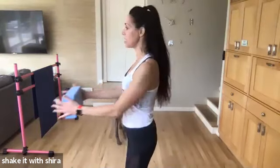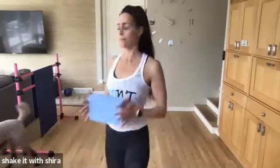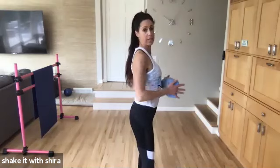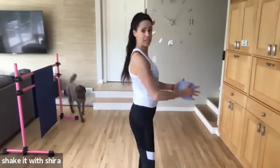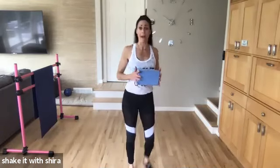Squeeze. Squeeze. Up. Up. Squeeze. Squeeze. I think the abs got a little jump of fever. Squeeze. Come on. Eight. Seven. Six. Five. Four more. Three. Two. Hold it back.